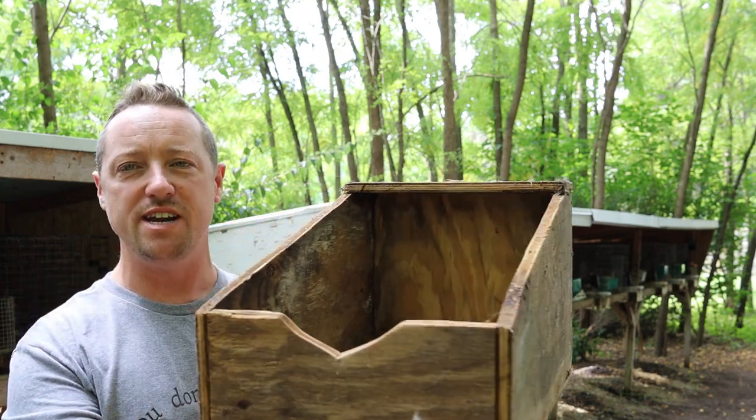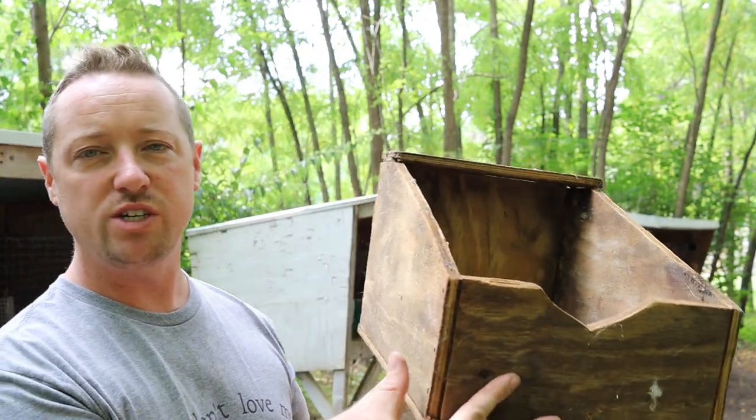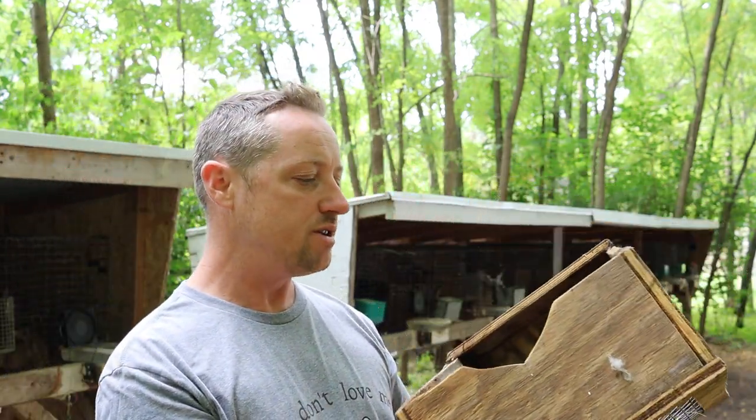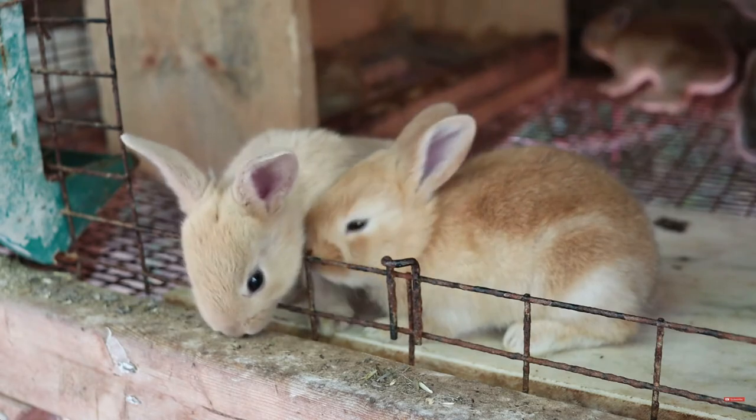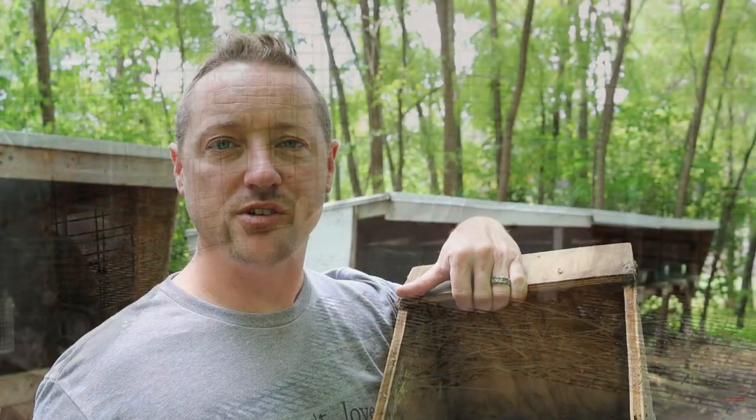Here's a more traditional wood nesting box — we built this on another video, and I'll put that up in the corner if you want to see it. These are really simple to make, just half-inch plywood. In the summertime we'll put down a piece of paper, about an inch of wood shavings, and then three or four handfuls of straw.